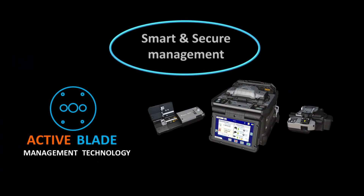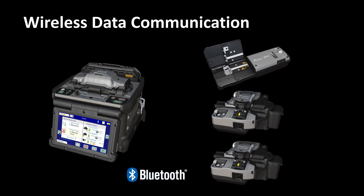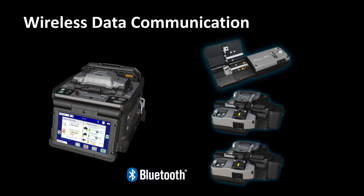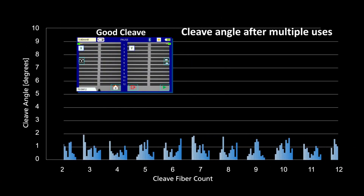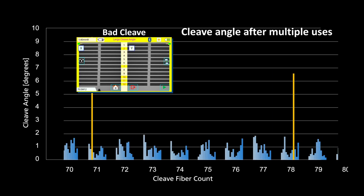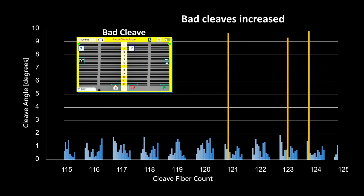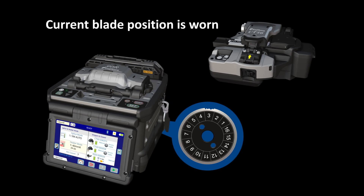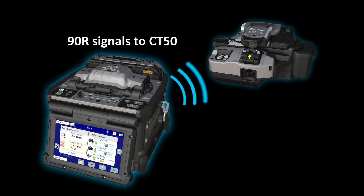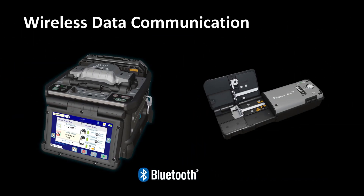The 90R can interface with the RS03 and one or two CT50 cleavers via wireless communication. With this feature, the RS03 can adjust automatically to accommodate varying fiber and ribbon stripping requirements. The 90R ensures that automatic blade rotations are appropriately timed by initiating them based on the frequency of bad cleaves. As a cleaver blade wears down from use, it inevitably begins to produce bad cleaves. When it detects that the current blade position is expended, the 90R uses its wireless communication to signal the CT50 to automatically rotate its blade.